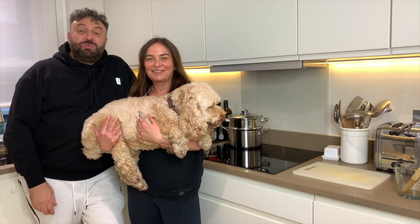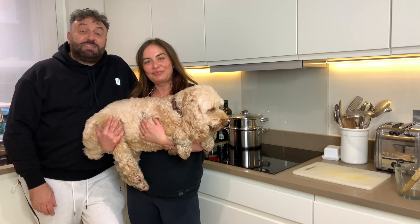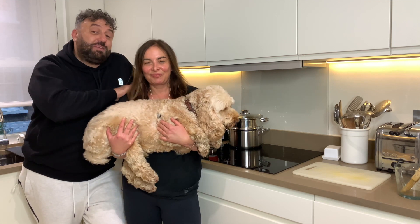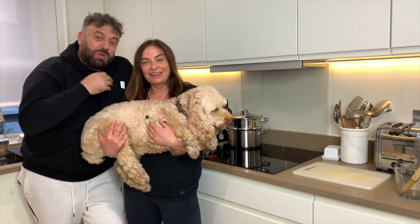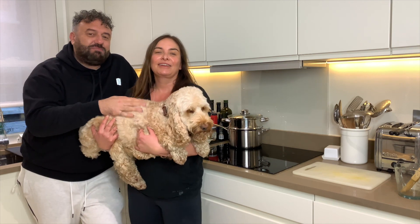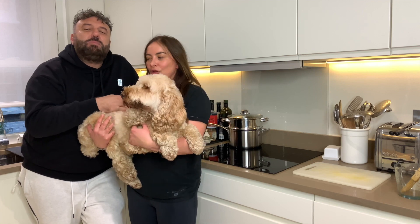Hi everyone and welcome to another Foodie Moody. It's Sunday afternoon and I've come over to my lovely friend Wendy Rowe's house. We're all cosy and snuggly on a Sunday because Wendy's doing a Sunday roast. Here's the lovely Teddy Rowe, Wendy's dog, who just likes to keep an eye on her.